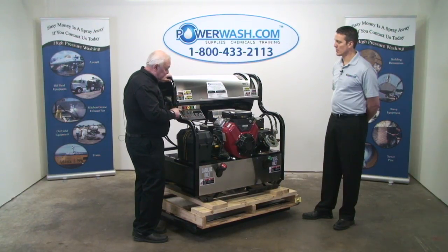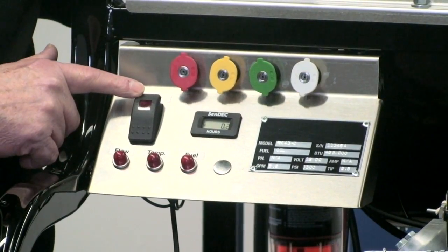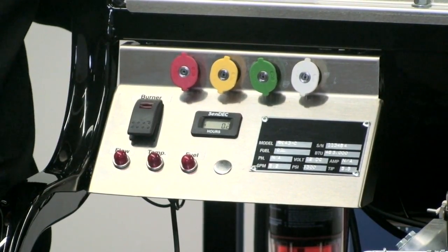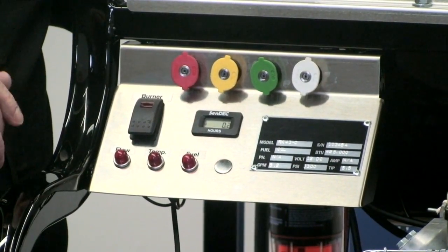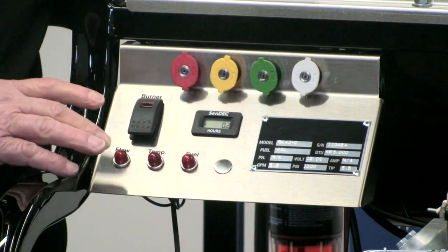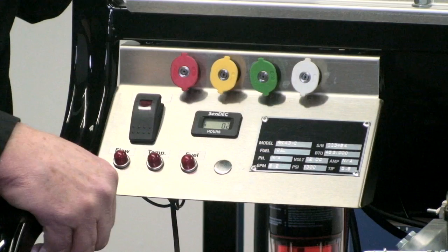We have a burner control switch, which has an internal light in it. So you turn it on, the light comes on. If for any reason you get a power failure to your burner, that light goes out. You can see that from 50 feet away. That's a nice benefit to have.